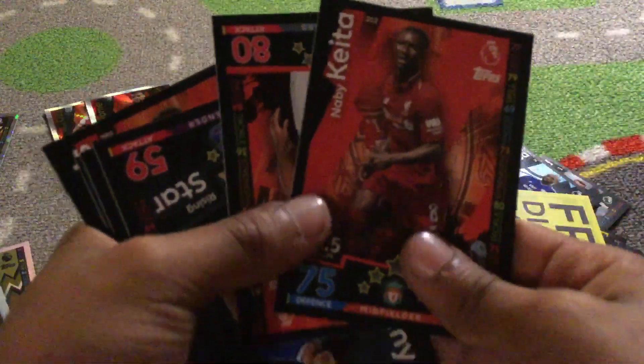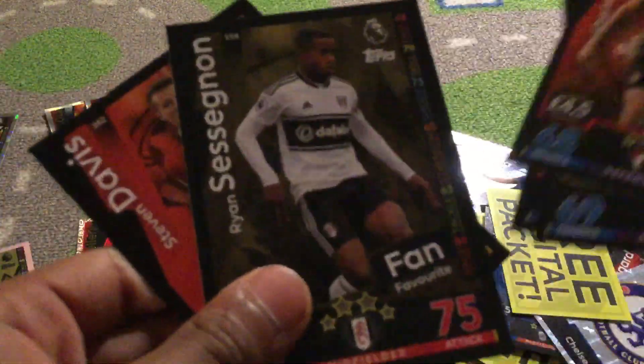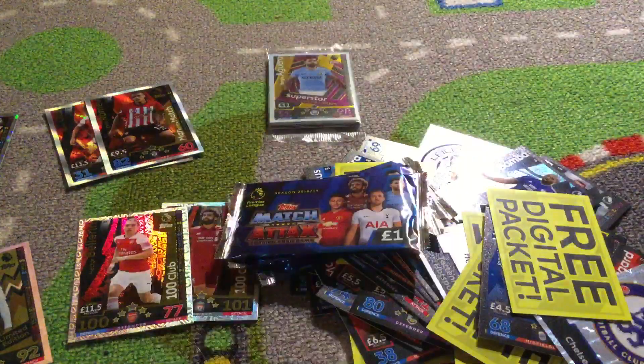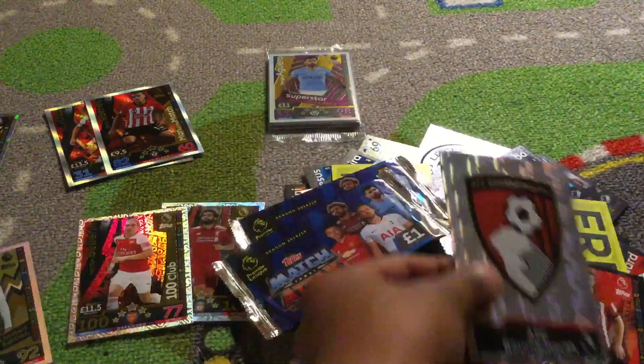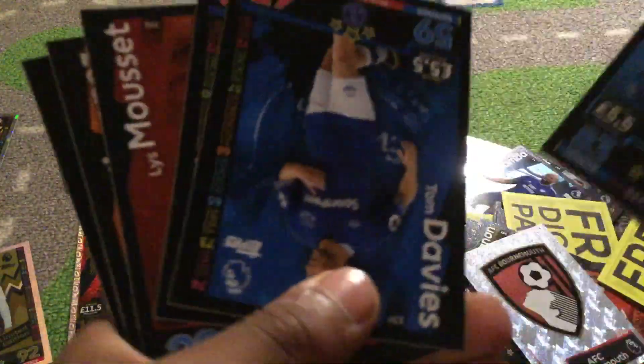Now guys this has been the best pack luck I've ever got — no lie. Is this fixed or something because I've got so many good packs? I'm so glad for this guy from Topps called Ben — he actually picked the packs out for me.